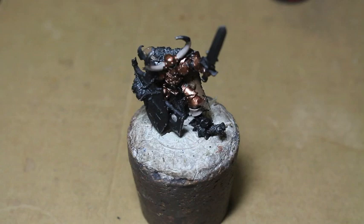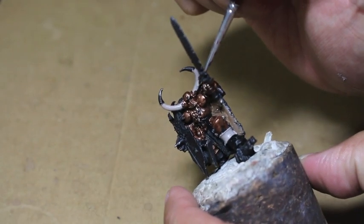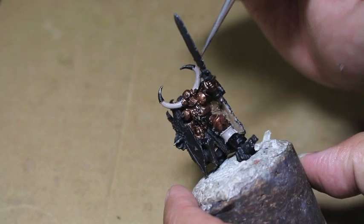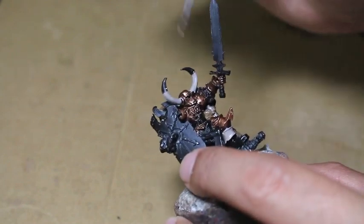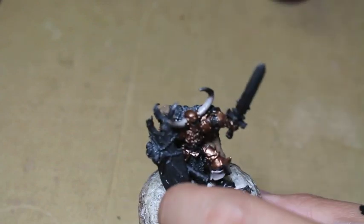Rakarth Flesh now. We're also going to be painting the skulls on the shield and evening out the horns.